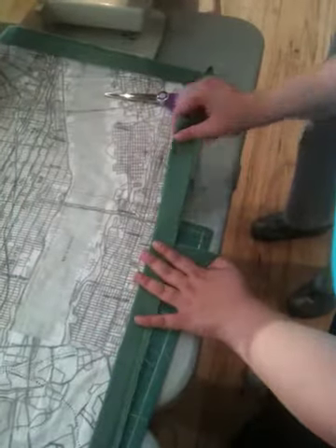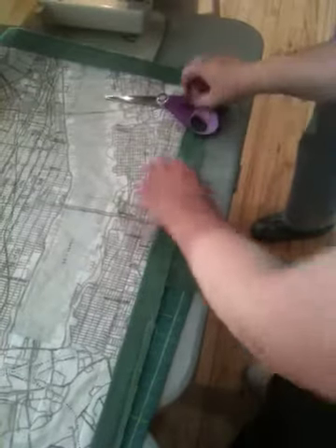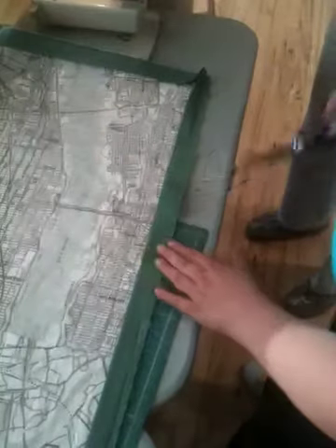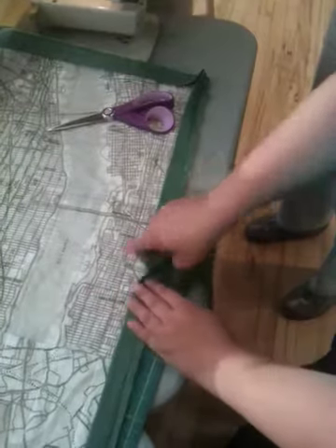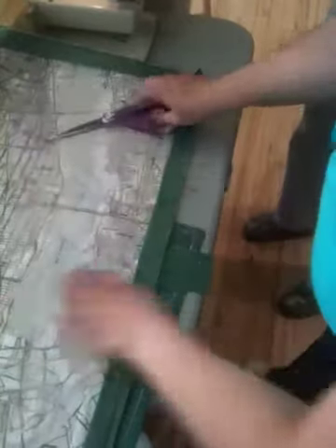And then you're going to take the tail at your beginning and you're actually going to trim it, because you don't want it to go to that seam line. You're trimming it so that the end is like right here — well past that, but not to the seam line. And then just trim it straight off.